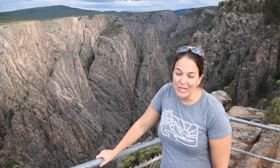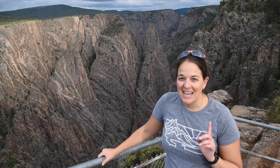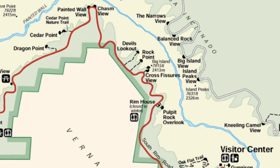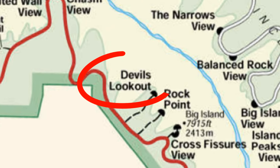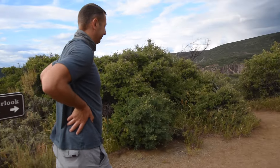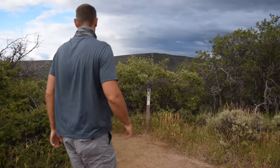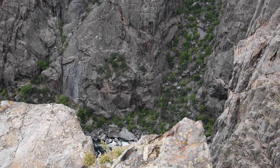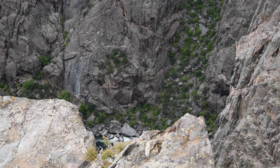I don't know if it's true but I read somewhere that the bottom of the canyon only gets light for about 33 minutes a day, just because it is so steep that the sun can't reach. And now we're going to go overlook the Devil. You can kind of see the river way down there.